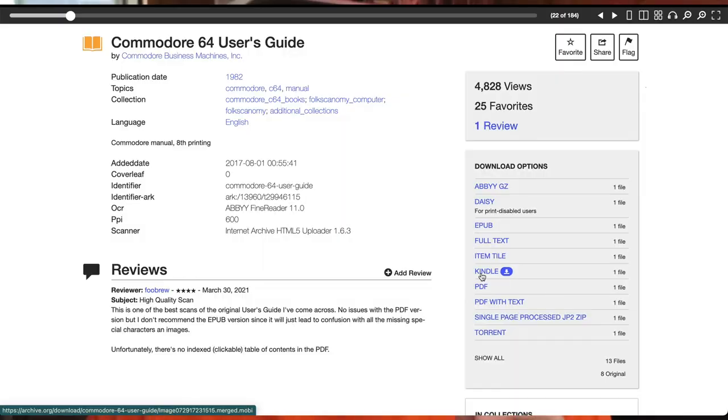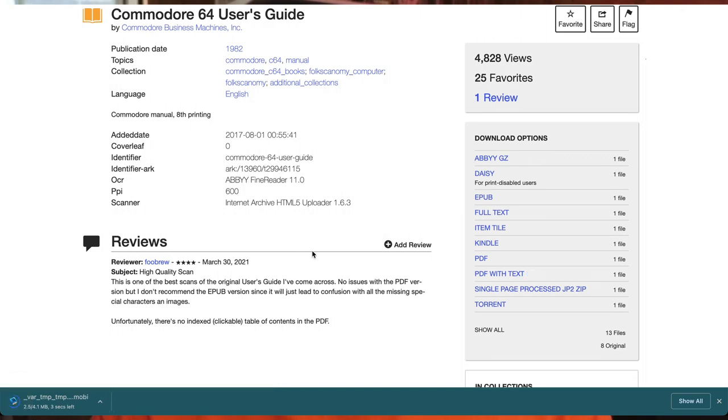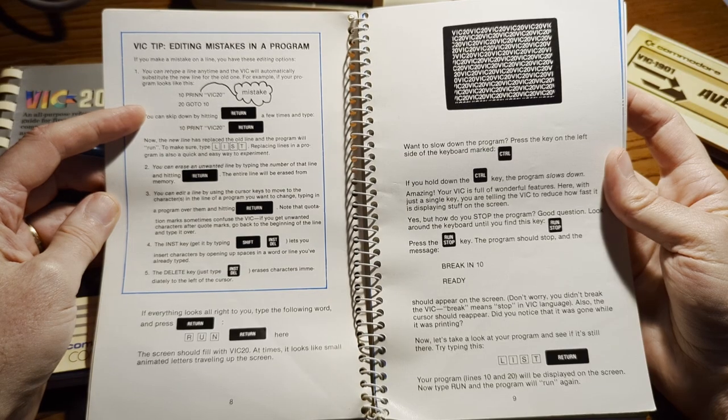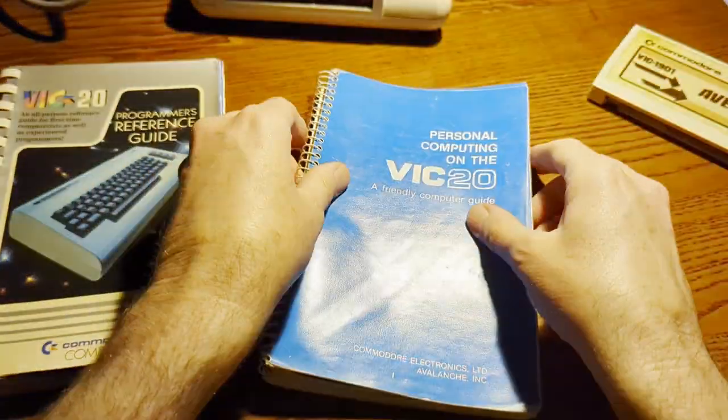Here's a bonus tip: when you download that PDF, send it to your Kindle, your Kindle Scribe, or another ebook reader. And if that ebook reader has a pen, you can mark it all up without defacing your precious original Commodore manuals — if you still have them.